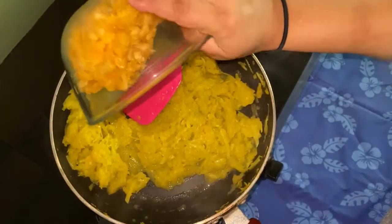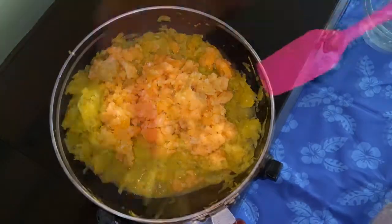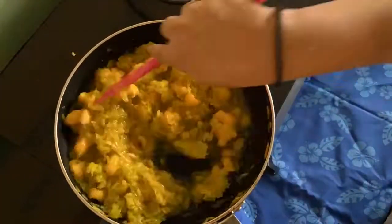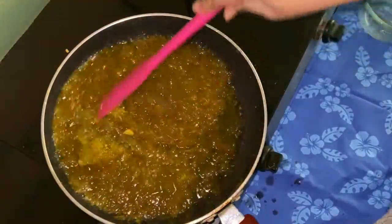Now we'll add some jaggery. Once the jaggery is added, let's mix it all together and let the jaggery completely dissolve into the pumpkin and cook it for around two to three minutes.